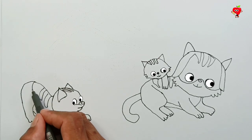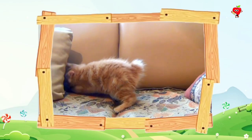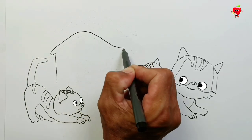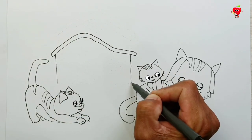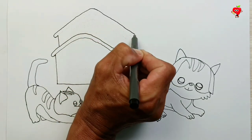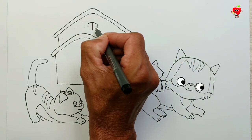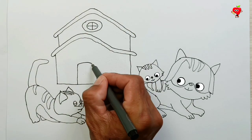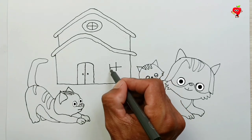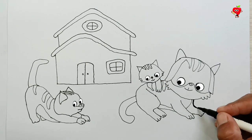Sure you can. Oh no! This cat doesn't have a home yet. Pity! So let's make a house for this cat. Come on soon! Look, they are happy to see us build a house for him. Let's draw the roof and walls, air ventilation, door, and windows. Wow, cool! Finished sketching!